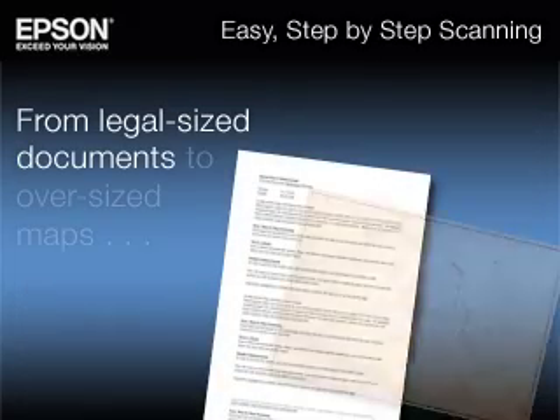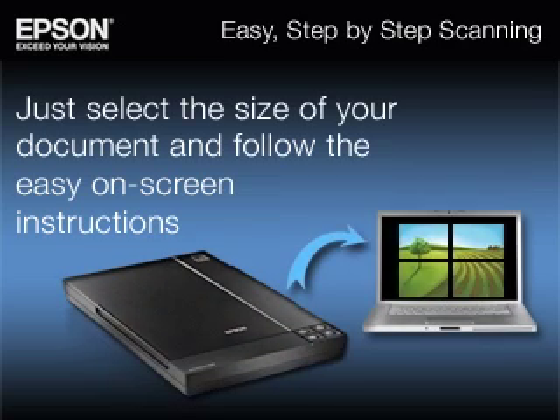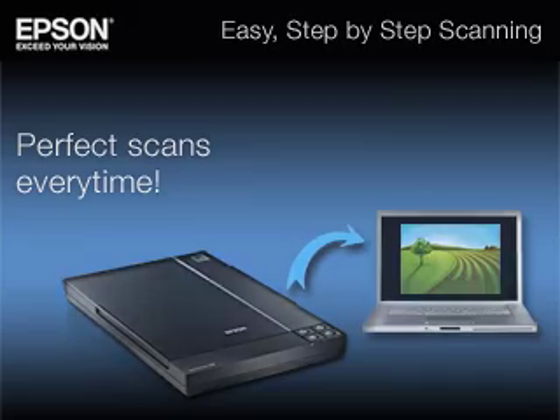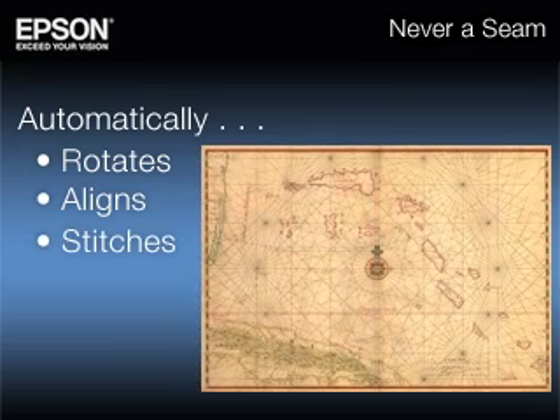From legal size documents to oversized maps, just select the size of your document and follow the easy on-screen instructions for perfect scans every time. Scan and Stitch automatically rotates, aligns, and stitches your images together seamlessly. You won't be able to tell where one scan ends and another begins.